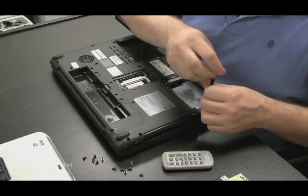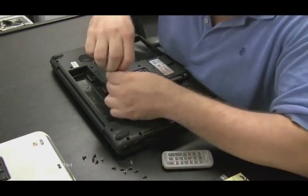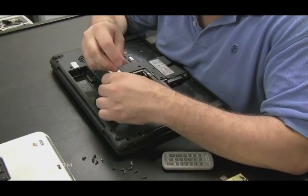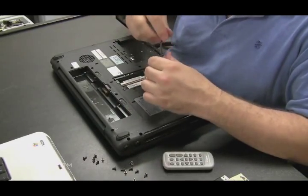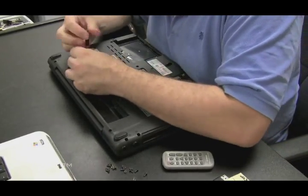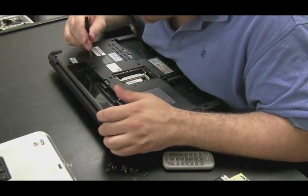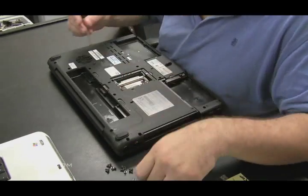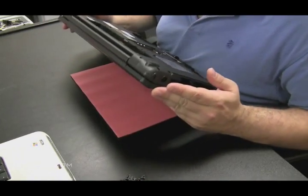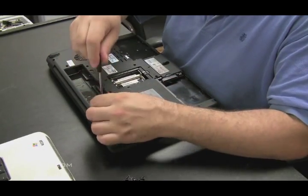On a Toshiba laptop you can take the screws out, and next to each hole there's a little label indicator telling you what size screw goes in that hole, which makes it easy to put them back together. Once you're sure you have all the screws out of the bottom, flip it over and look at the top.